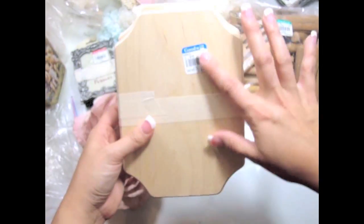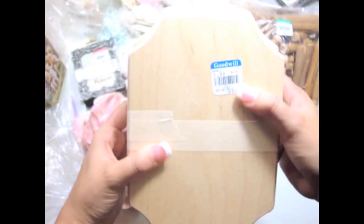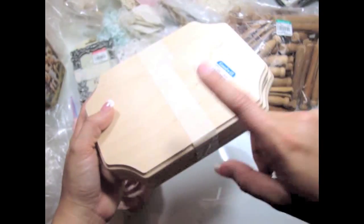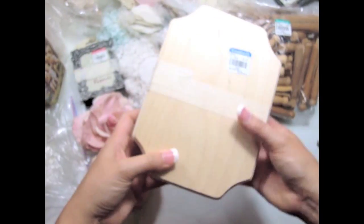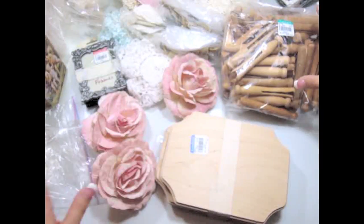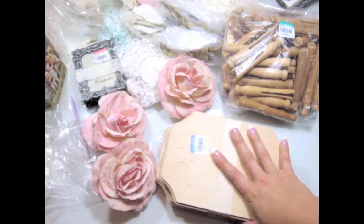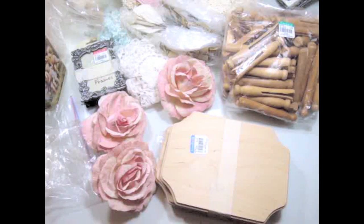I also found these wood plates — $1.99 — and there's a bunch of them. These are really nice to alter, and I have altered a couple of these. So that's my little haul, you guys! I will have another video showing you some laces and trims that I also found, so stick around for that. Thank you so much for watching — I'll see you all soon. Bye-bye!